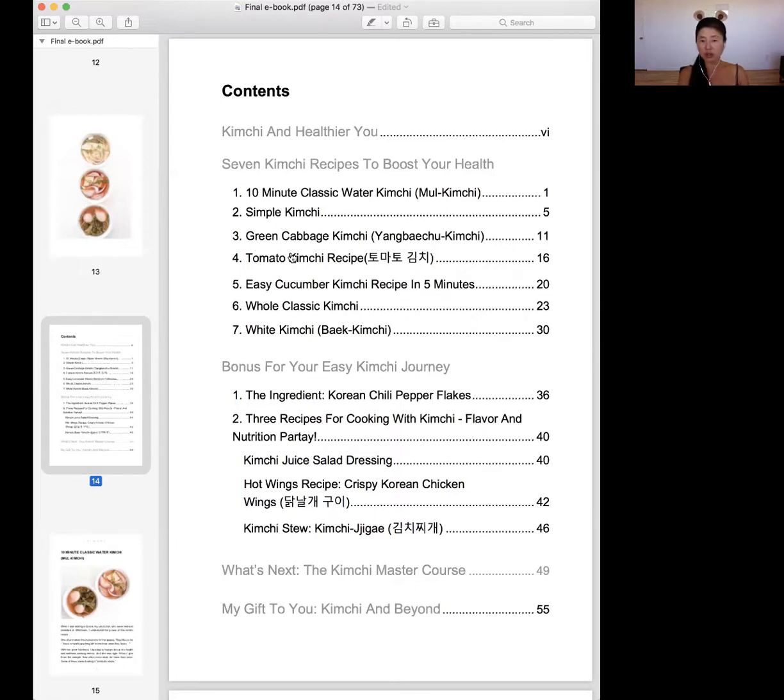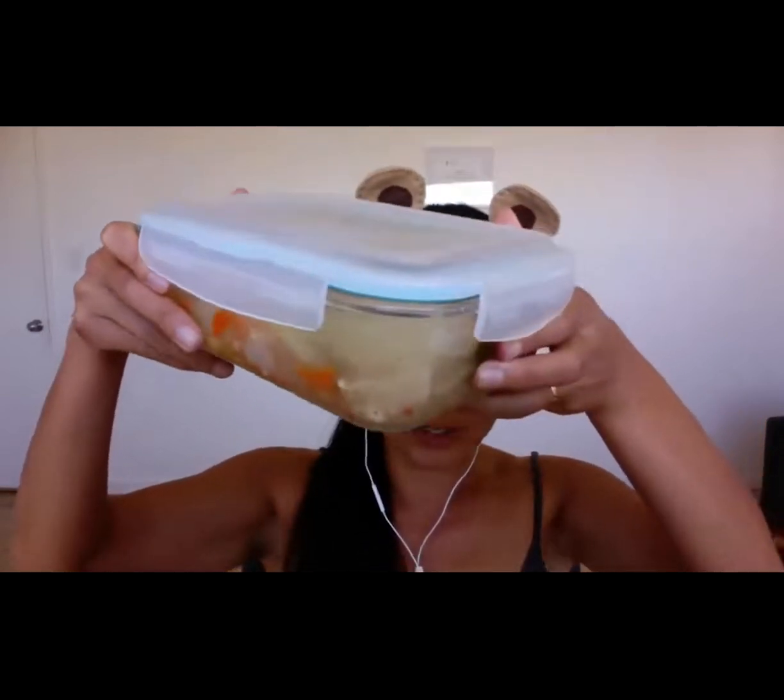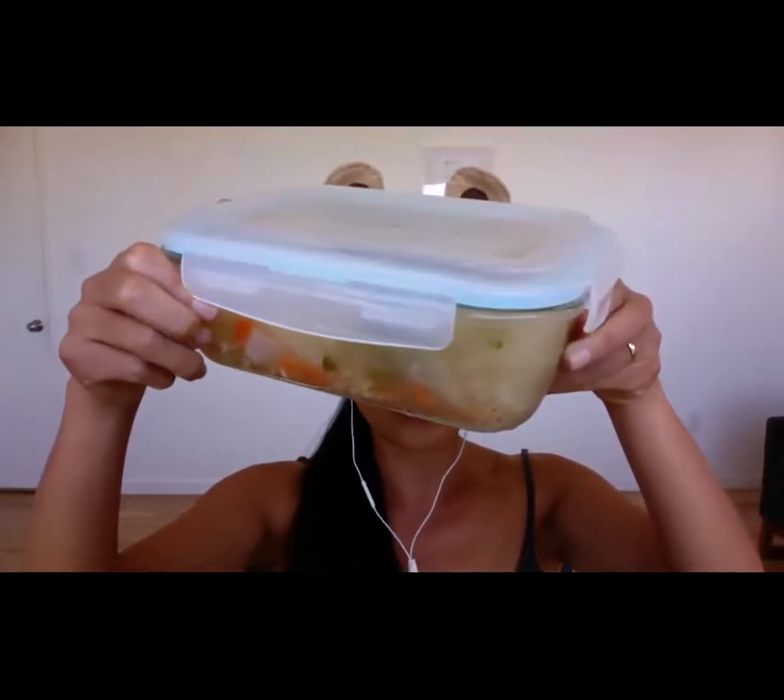You can try simple kimchi, green cabbage kimchi, tomato kimchi, whole classic kimchi — but all of these require a little more advanced skill level. If you're struggling with starting, or if you have struggled with mixed results, or if you want to try something new, this is just the right one for you. Let me show you how I usually eat this. I usually put it in a container like this and I eat it with every meal, pretty much at least once a day.